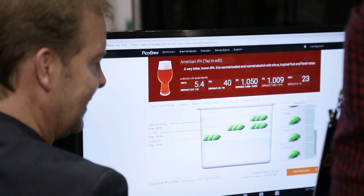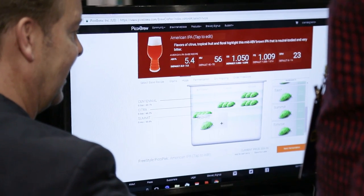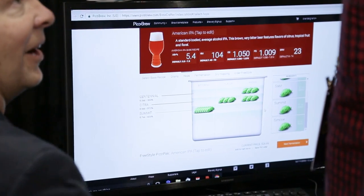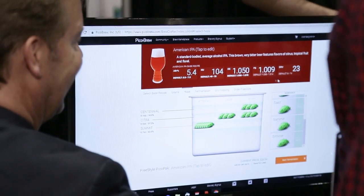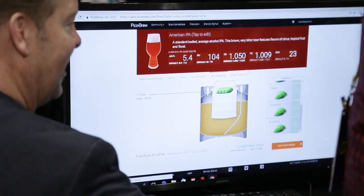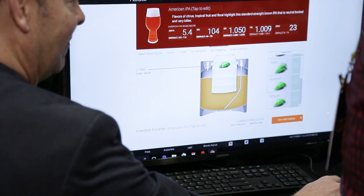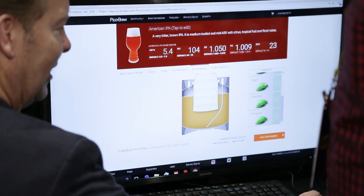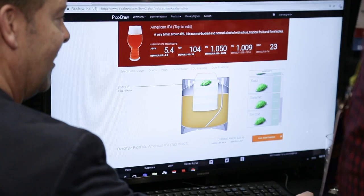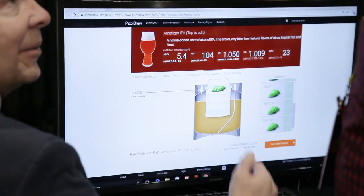I'm kind of a hop head, so I want to crank that up. I'm just going to load it up and see how high I can go — let's see if I can make this thing 100. That's a hoppy beer right there. We've already got some dry hops in there. I'm not a big fan of Citra — Citra has its place. I'm going to load this thing up with some Simcoe and make it a little more piney. So I'm loading it up and it's giving me a new description.